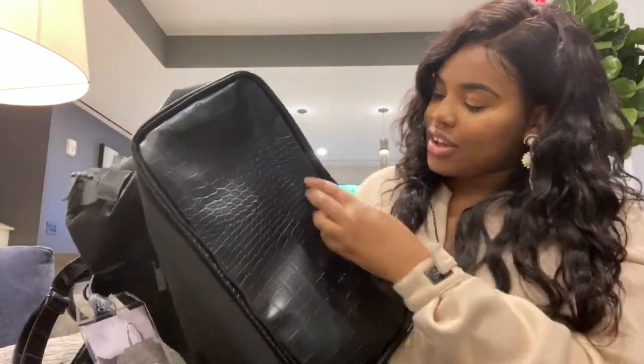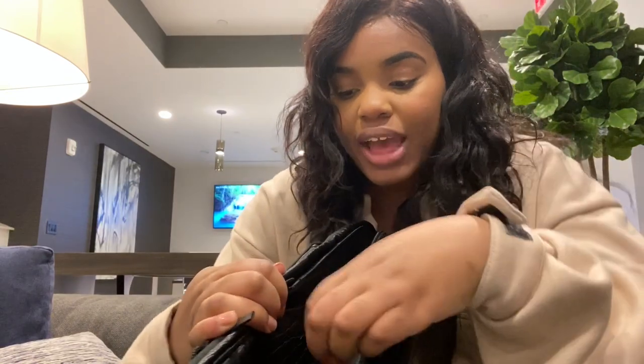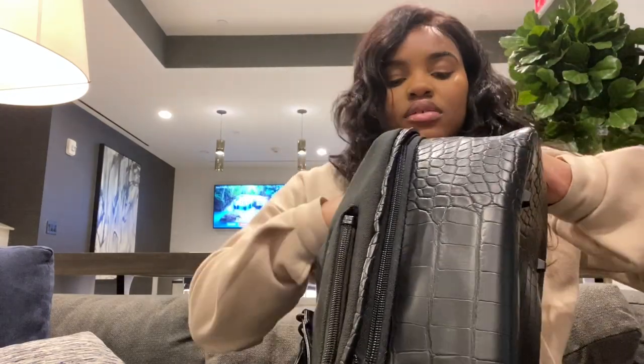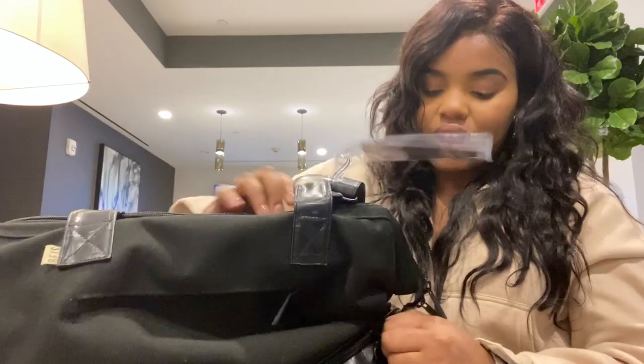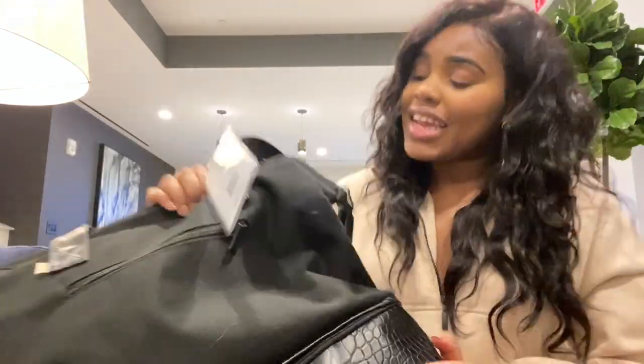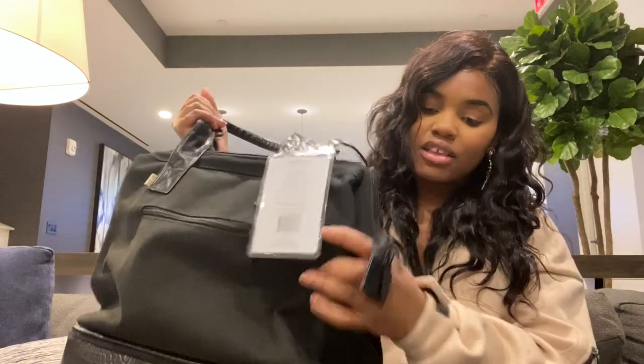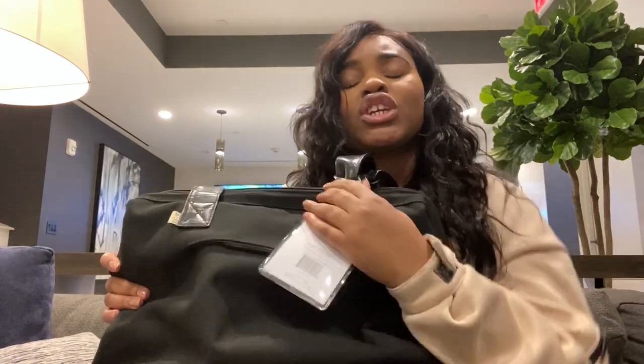It's very easy to put back on — you zip it like you're zipping a coat. It is really amazing. Those are probably all the specs on this bag: really amazing, love this bag.